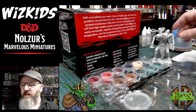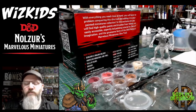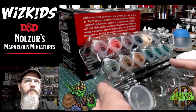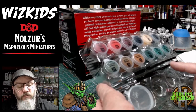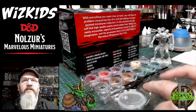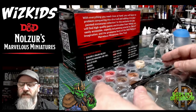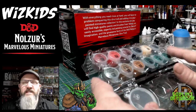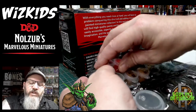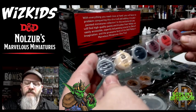So what's in the box? You get one troll, you get a base for the troll, we get 12 paints from Vallejo, we get one multi-purpose brush, we get one fine detail brush, we get a pot to put your water in, and we get a little mixing tray that we can use for mixing our colours. Now the first thing I want to do is take the paints out of the little cellophane wrapper.